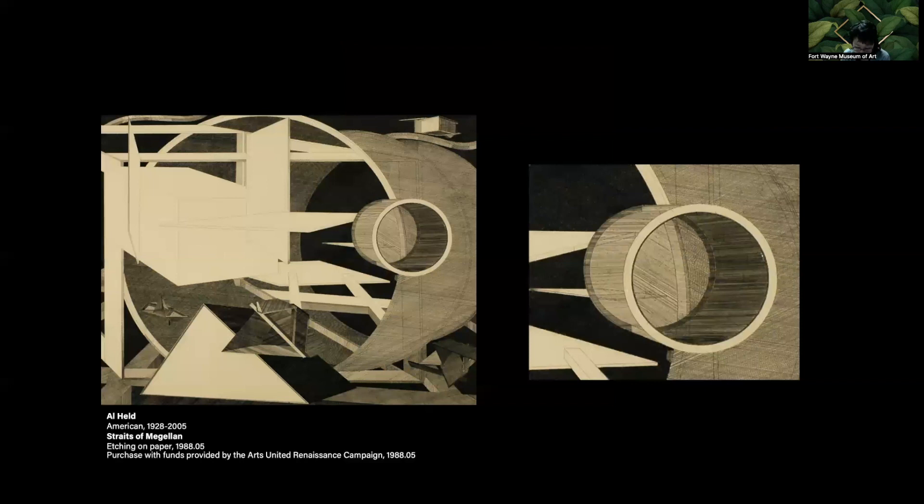Al Held's large-scale etching Straits of Magellan, with all of its circles and hovering planes, is a wonderful print to talk about creating shadow effects and texture through line. As discussed in previous talks, hatching is used to suggest tonal areas through a series of closely spaced parallel lines. A second series of lines set at an angle to the first is called cross-hatching. The eye blends the area — the artist can vary the spacing and thickness of the lines, and the eye optically mixes these areas so we see tonal gradations that form volumes and suggest a sense of space. Some areas read as nearly black, but if you look closely you can see the area is made up of lines.